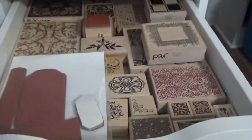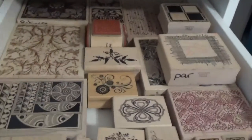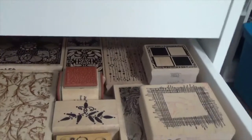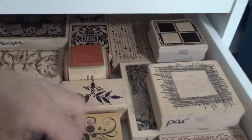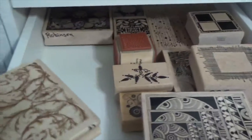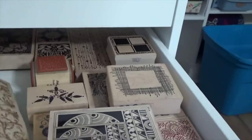Guess what? I have another set of backgrounds. These are stamps that are mostly wooden — the bigger wooden stamps, card-size stamps. And I absolutely love these. A friend of mine was downsizing and purging, and I just love these stamps — they're so beautiful and they make wonderful backgrounds.